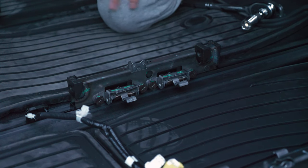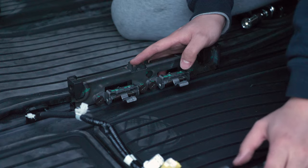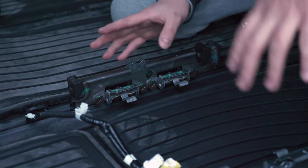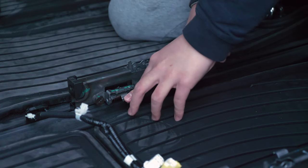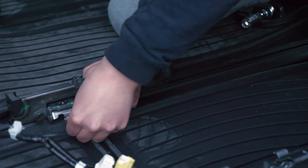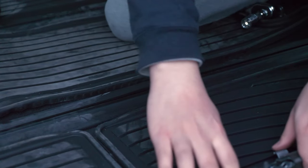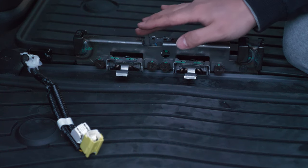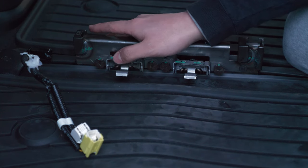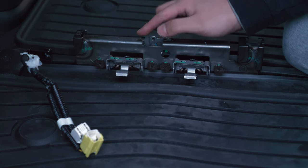Now that the seats are out, let's talk about the rail carriages. These are much harder to remove than the seats themselves, so for this video they will stay in the car. If you press down on these levers it releases the rails, making them free to move — you can slide them toward the front of the car. Be mindful of the sharp levers on the rail carriages and cover them with something before loading cargo so they don't poke into your payload.